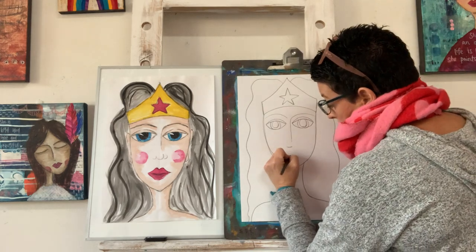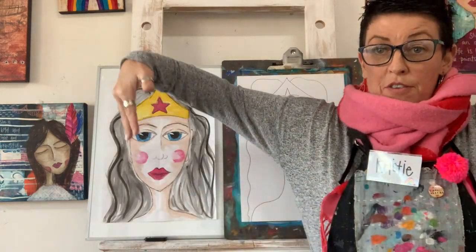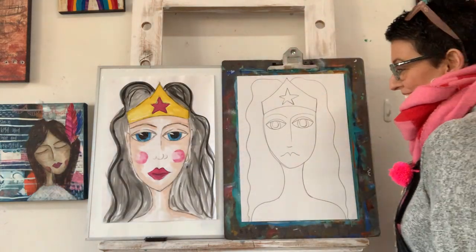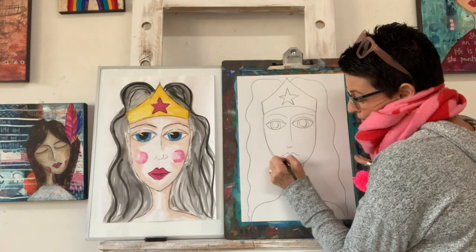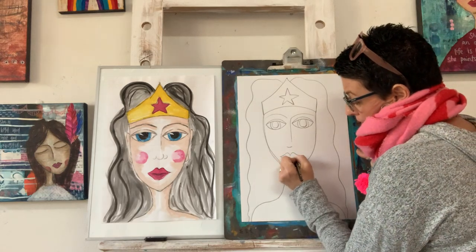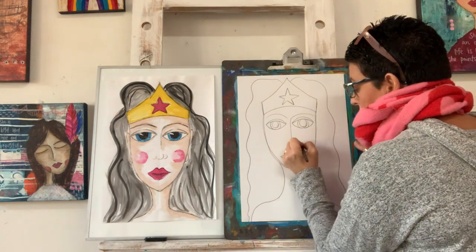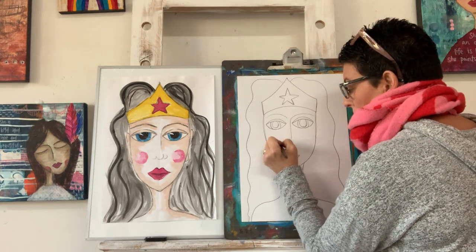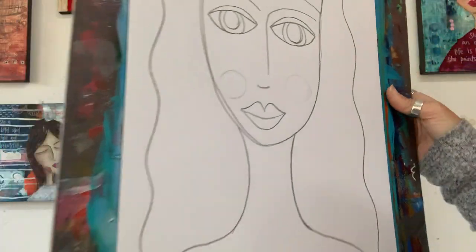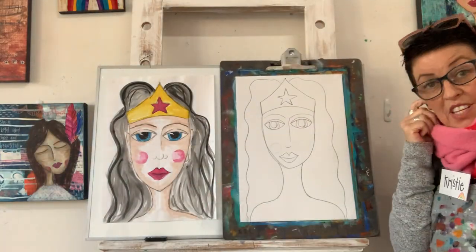Now we're going to do her lips. Remember, you do your lips however it's easy — I'm going to do them as if it's a bird in flight. Join it up with a smile. And then we need that little line through the middle. We're almost there. I'm doing her cheeks lightly, bringing them close and true — can you see they're much lighter? They're not very even, but that's okay. That's all our drawing, done.